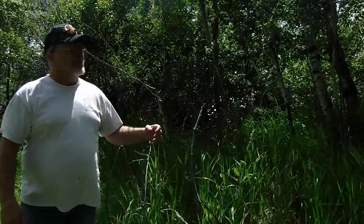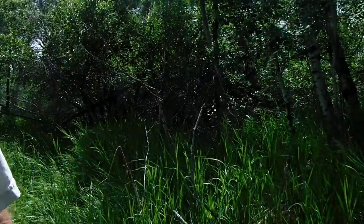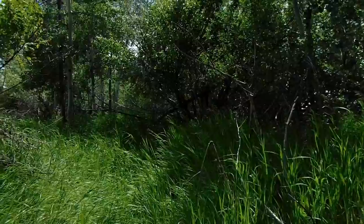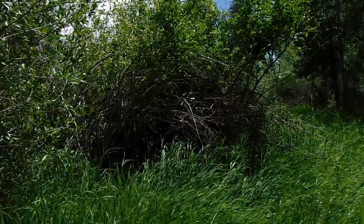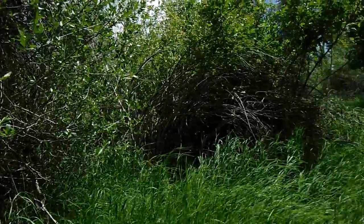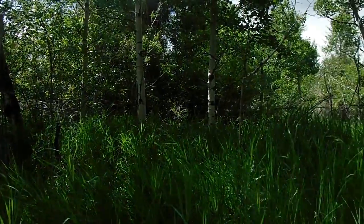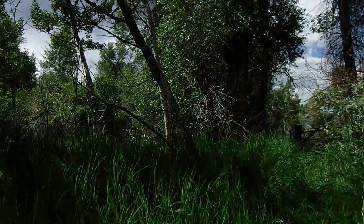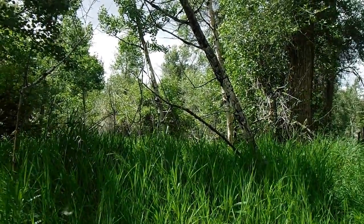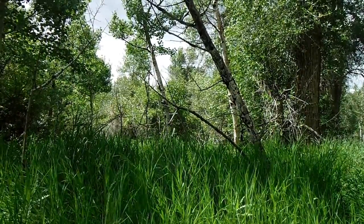It's going to be interesting metal detecting this property. Right there is where the house used to sit, right in that little clearing. We're on the west side of the property.